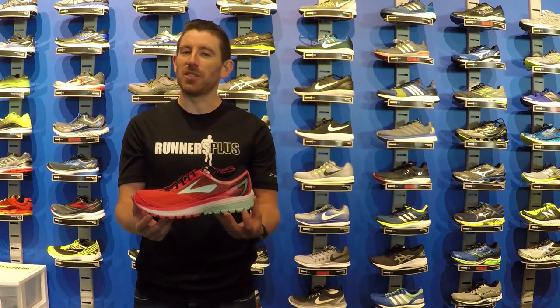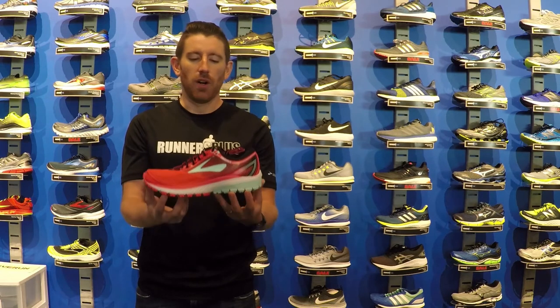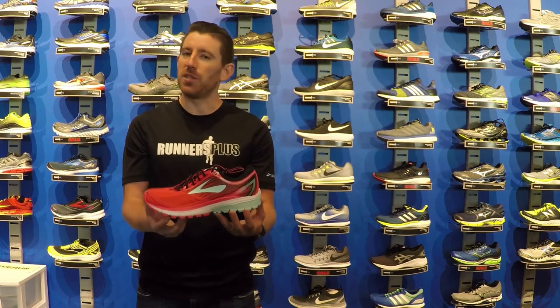The Brooks Ghost 10 is going to be the latest iteration in this best-selling neutral shoe. There are a few changes to this — nothing major — but it's going to make the shoe a little bit lighter and a little bit smoother in the heel-to-toe transition.